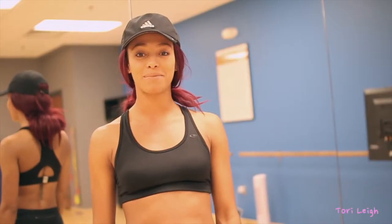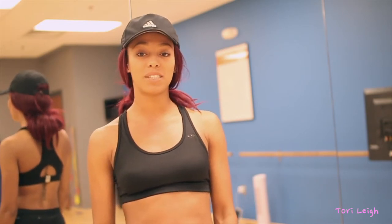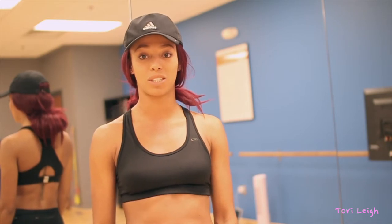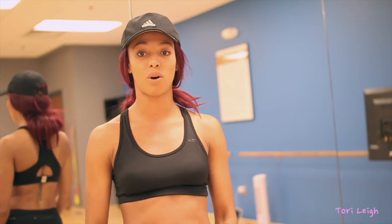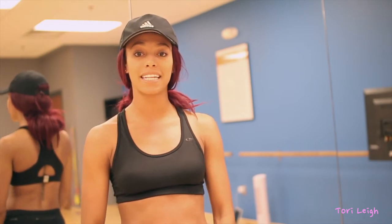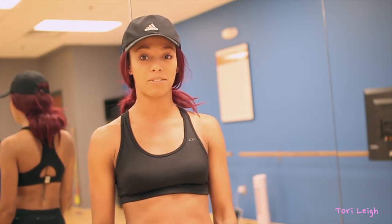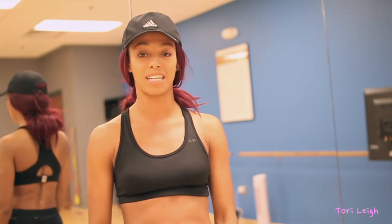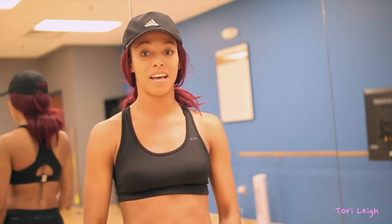Hey guys, it's Tori Lee and welcome back to my channel. Today I'm gonna bring you my at-home ab routine. This is something I've stuck with since I had my daughter — I rarely ever switch it up, rarely ever use machines. It's really just on-the-floor, old-school abs. What's different about my ab routine is that it's endurance-based: five minutes continuous, no pauses, no breaks. It's 30 seconds one exercise, switch, 30 seconds next exercise, switch.